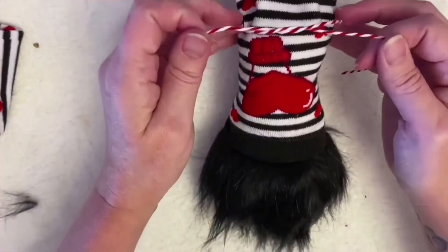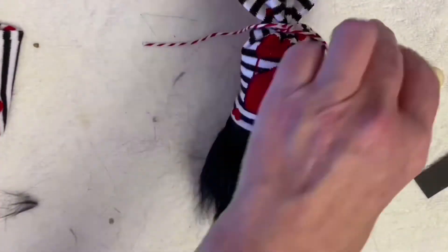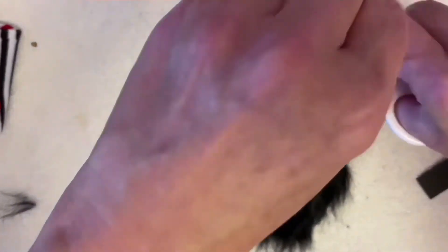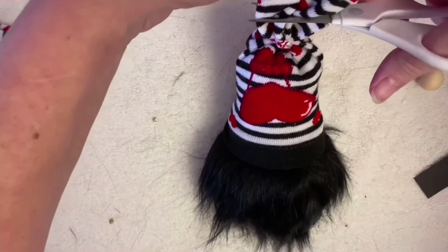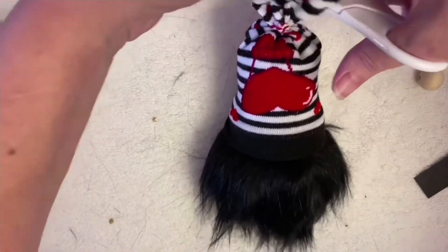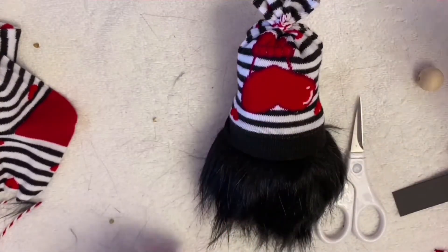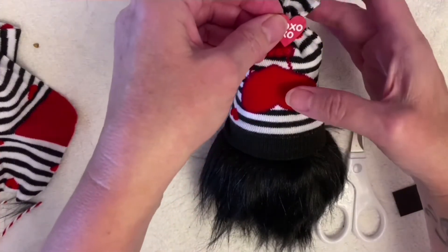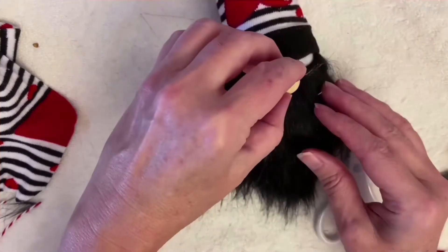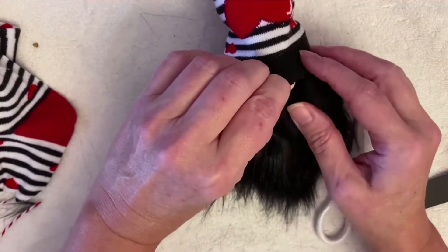Then we're going to take the top of the sock and use it as the gnome's hat. I stuffed it with a little bit of pillow batting that I had left from making the pillows, tied it off with some twine, and cut off any excess from the top. I added a little heart embellishment, and then we're going to add his nose. And there's a cute little Valentine's Day gnome.